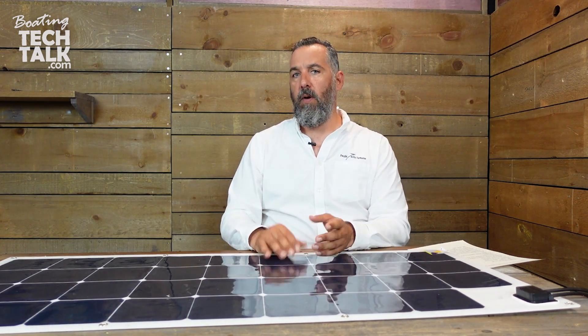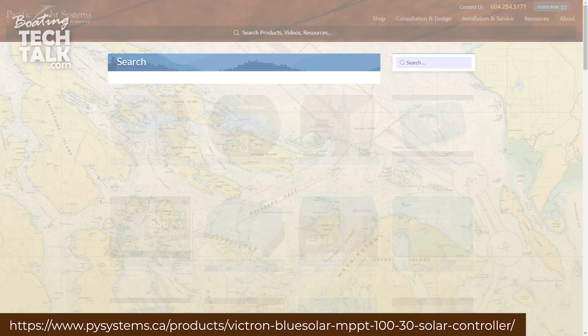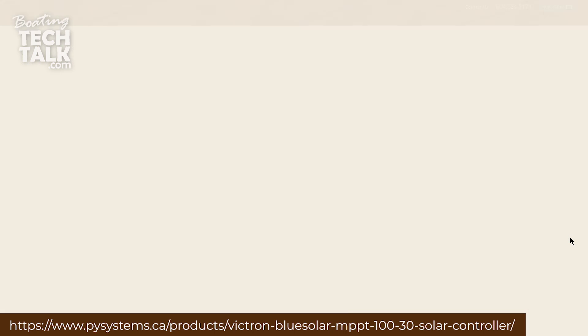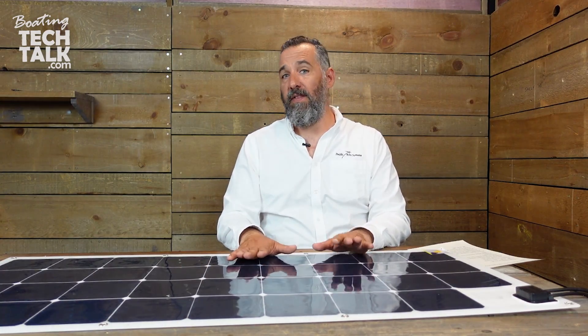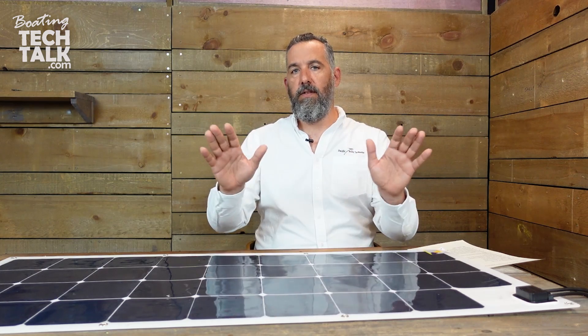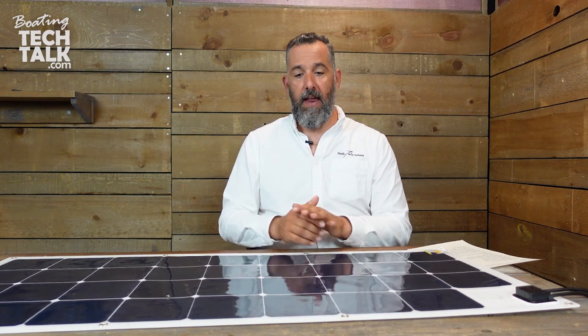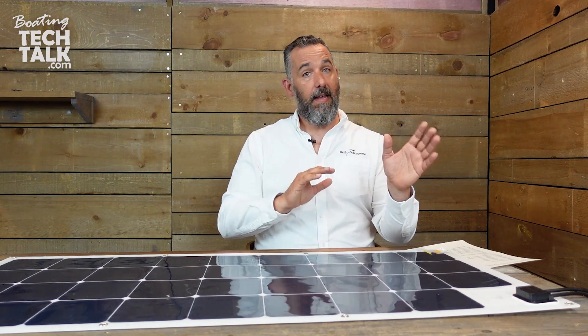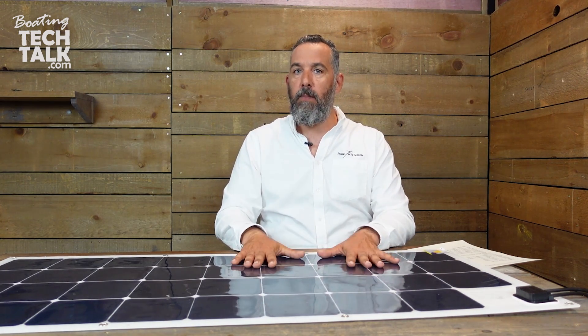We normally pair this panel with a Victron controller — those are available on our website as well. We're generally on the side of caution: you could probably get away with a 75/10 — that's 75 volts maximum input and 10 amps maximum — but for standard installs we sell and recommend the 75/50. Having a little more headroom is better. If you're going to wire more than one panel in series, you'll need to consider a bigger controller that can handle the combined maximum input amperage. For a single panel, a 75/15 works, but you can get away with a 75/10.